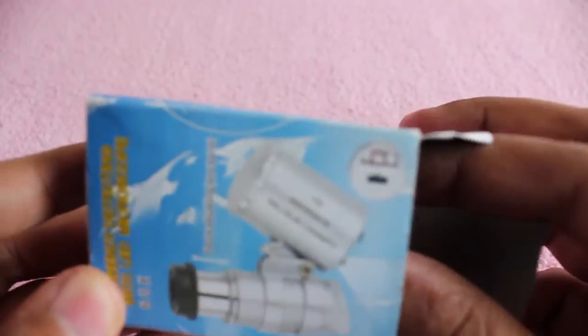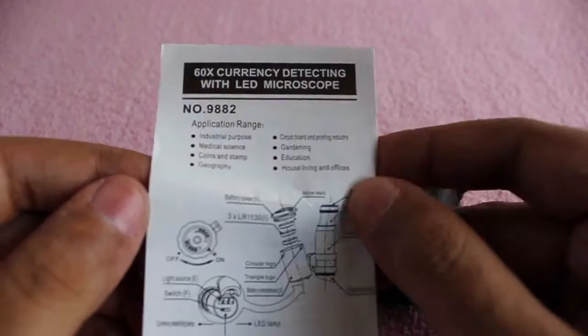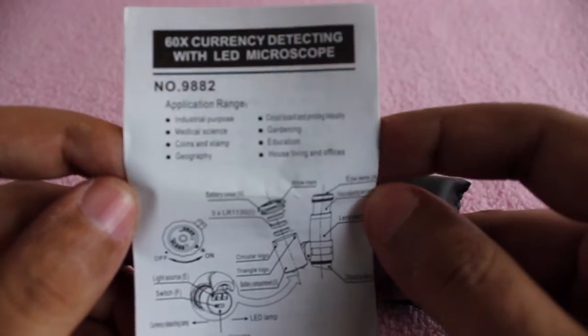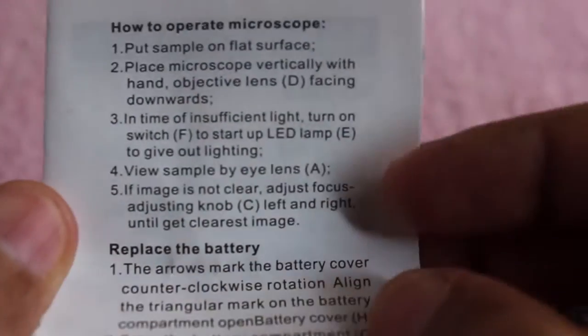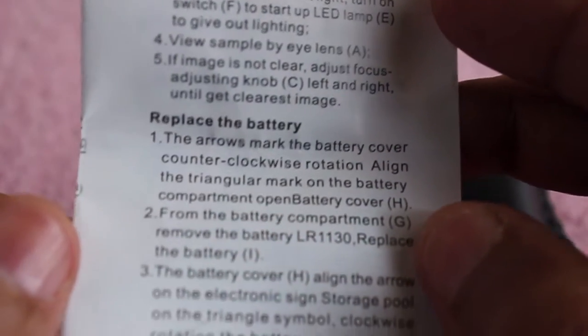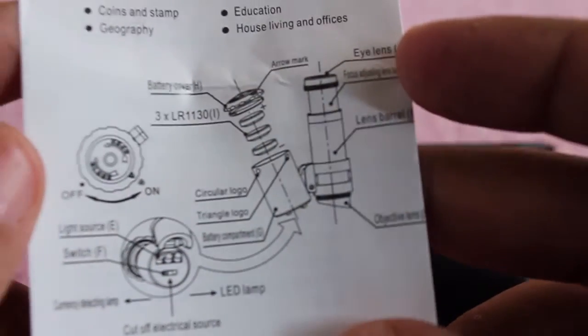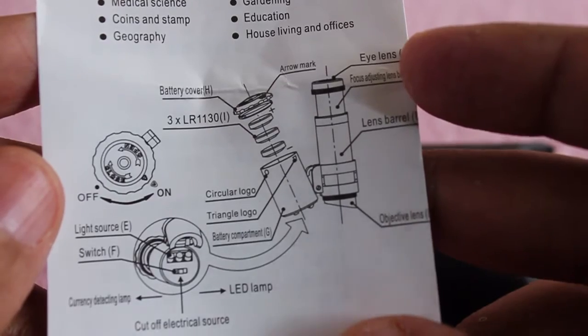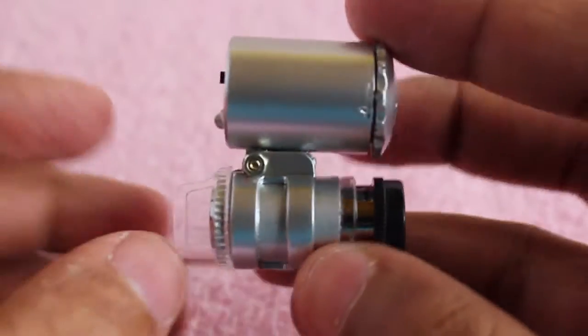For that you get a small microscope with a manual that has all the details on how it works. It runs on three small watch batteries, and those are the details of the batteries and the actual device — as you can see, it's quite portable.